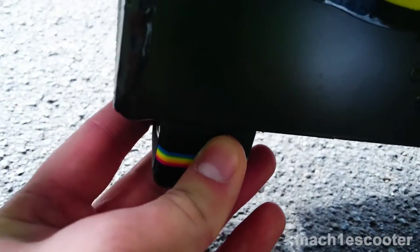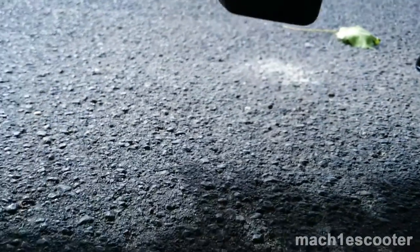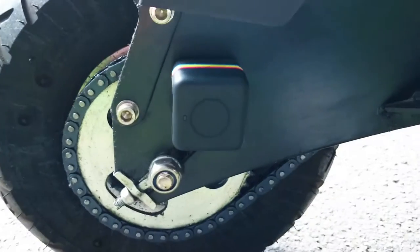Same applies here — there is much ground clearance, so you can fix the cube here without any problems. You can stick the cube next to the rear wheel; however, the video orientation will be vertical.